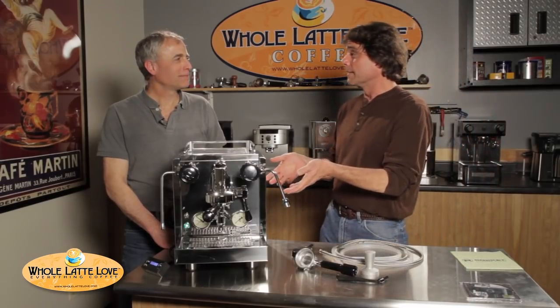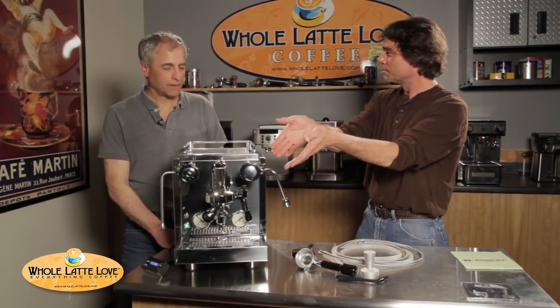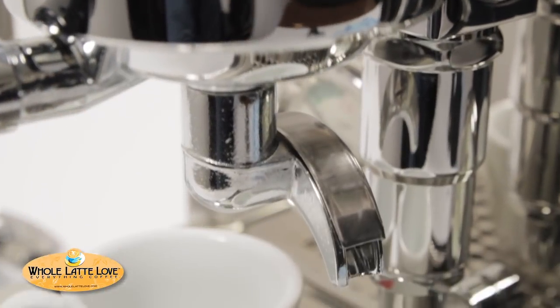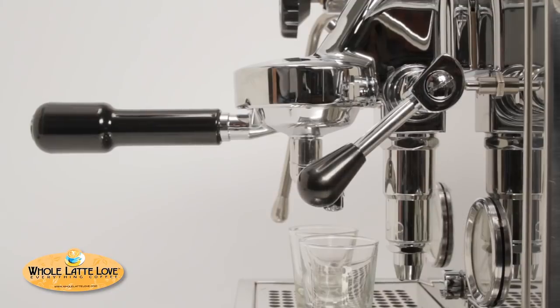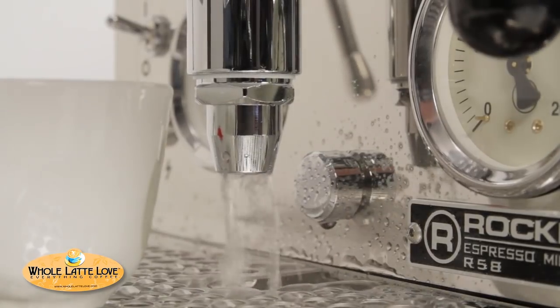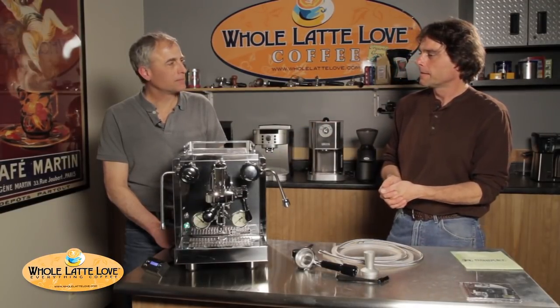The machine has a commercial-grade E61 brew group — nine pounds of chrome-plated brass — the same brew group used on their other machines. On the side there's a three-position lever. It's down in the off position; raise it to the middle position and it releases some water onto the coffee for pre-infusion, which kind of blooms the coffee first. Then raise the lever all the way up and it turns the pump on for full pump pressure, set at about nine bar. Push the lever all the way down and it releases all the water from the coffee into the drip tray, giving you a nice dry puck via the three-way valve.